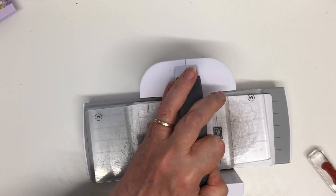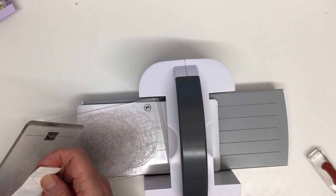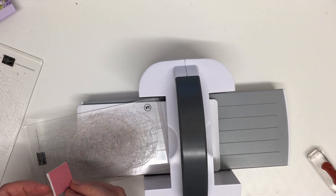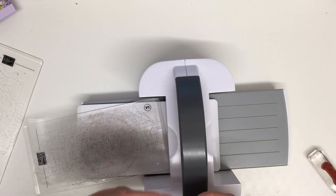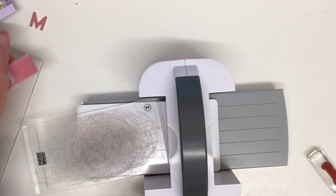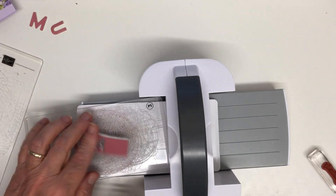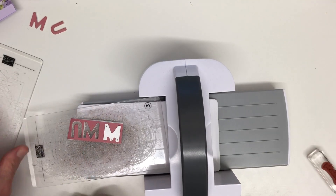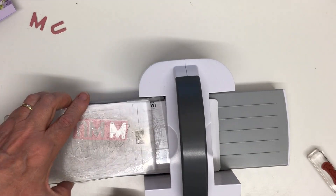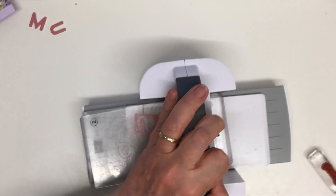They've die cut really nicely — I can see by the lines on the back. You can see that's now got a nice foam layer on it, going to be nice and chunky on my card. I really like using the foam sheets with these dies. I just need one more M to go through — put that one on there, making sure it doesn't move when you put your plate on so you don't end up with half a letter.